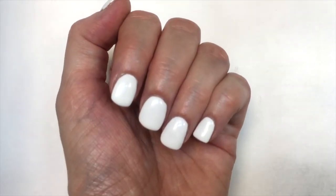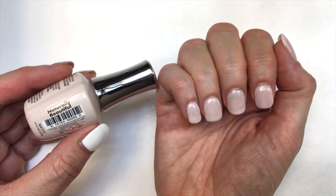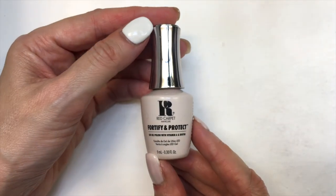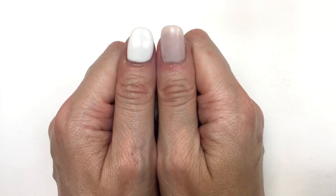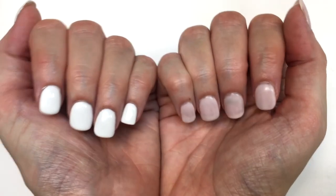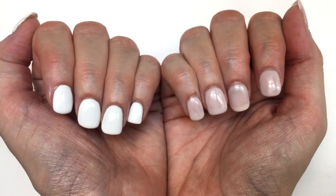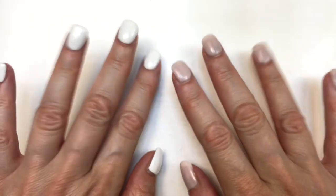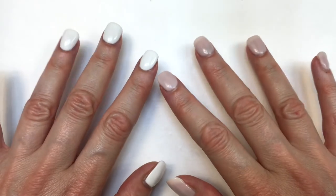This is what my manicure looks like using the white gel nail polish. On my other hand I used this — it's called 'Naturally Beautiful' and I think it is. I really like it. This is how I've been doing my manicures and all the mixing I've been doing with all the brands and techniques.